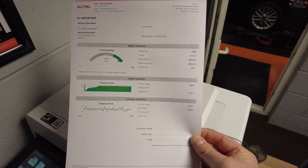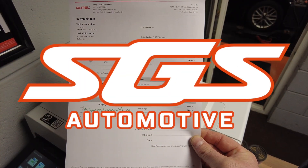So all in all, that is how you do a battery test with the Autel Maxxis Ultra and the BT506.